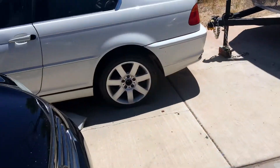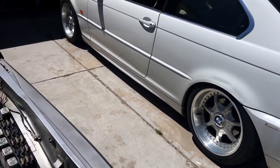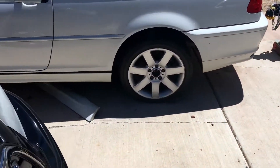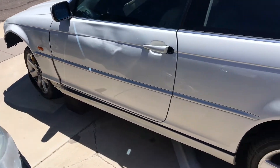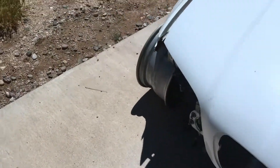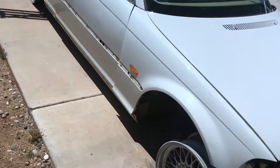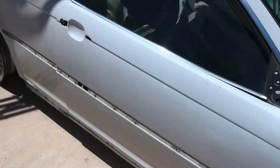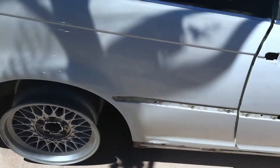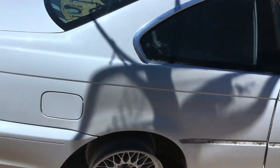I'm going to put those wheels on temporarily and then put the BBS on the parts car. The parts car is just sitting on the ground on the bare BBS, which is fine. Then I'm going to have Pullen 8 come pick it up because I'm done with her.